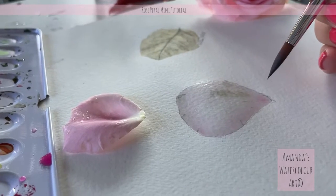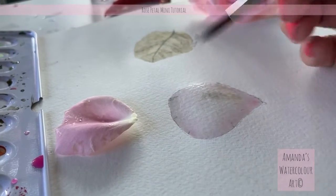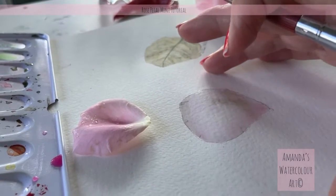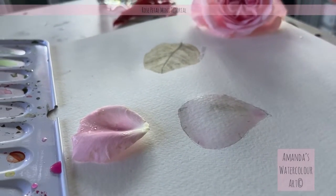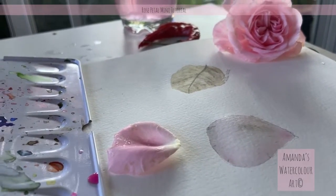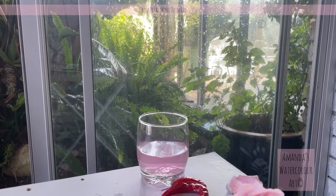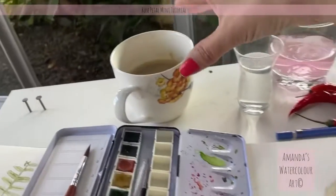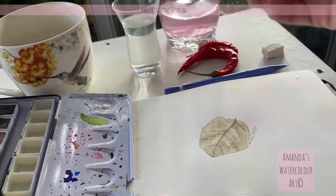I'm also going to take my eraser and erase all the pencil markings now that I've got color on the paper, and then I'll start adding in all of the detail of this little rose petal. I'm going to put this beauty in some water so I can look at it the whole time — and the ferns we painted are there taking over this section. I've got some lovely steaming coffee and my little rose here — pop it in some water.